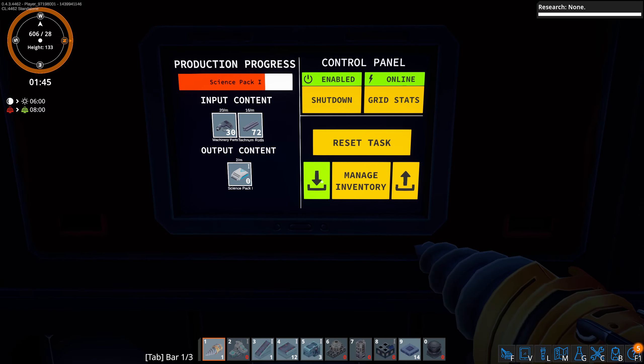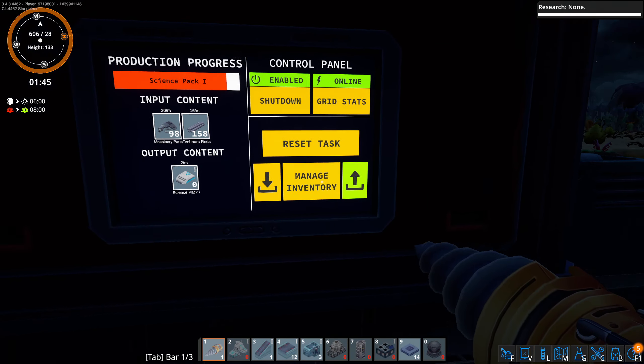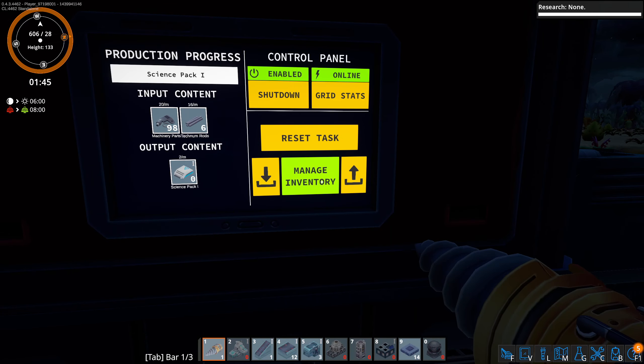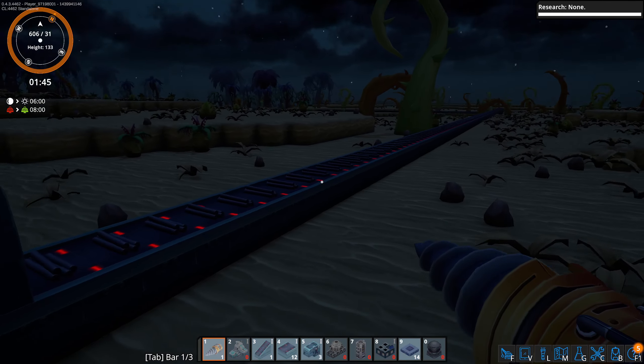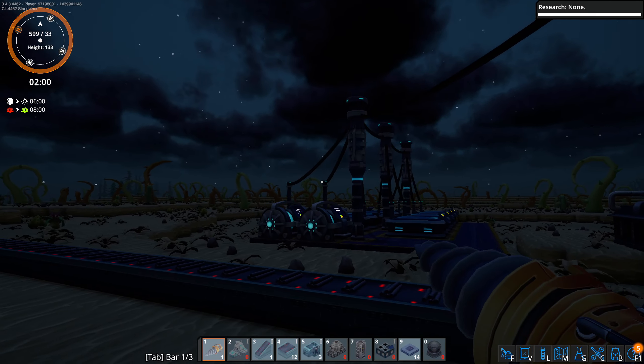Actually, we can just grab these guys out and go — nope, that's not what I want to do. Let me take them out. There you go — so there he goes, it's making those again. Now it's completely automated, we have a power system going.